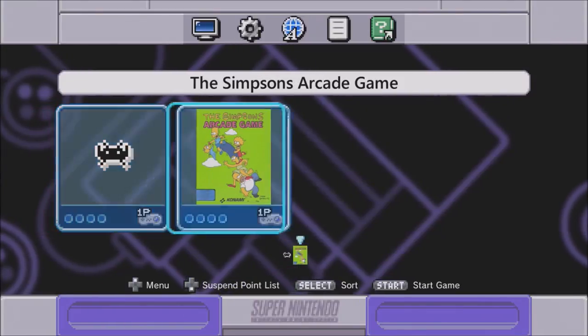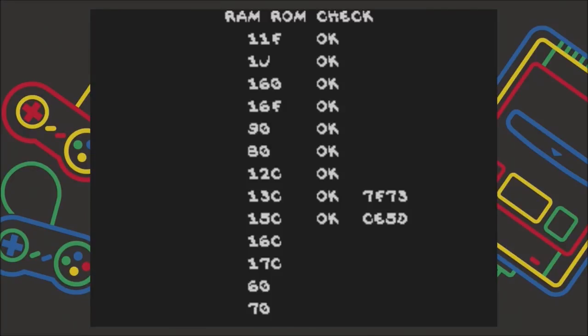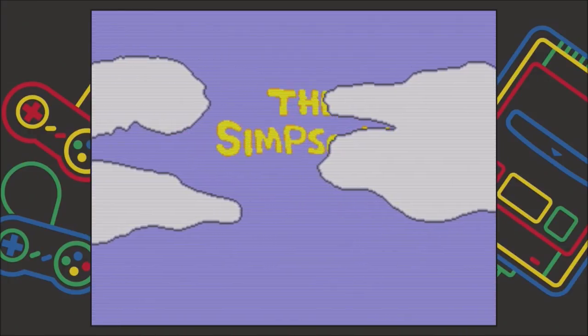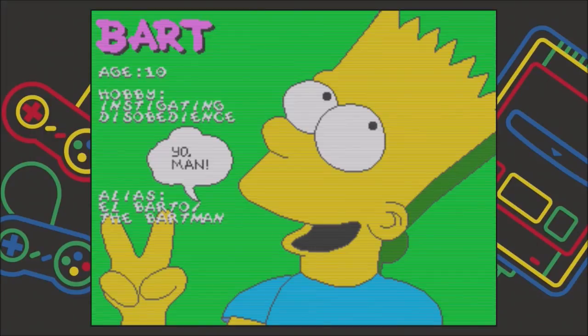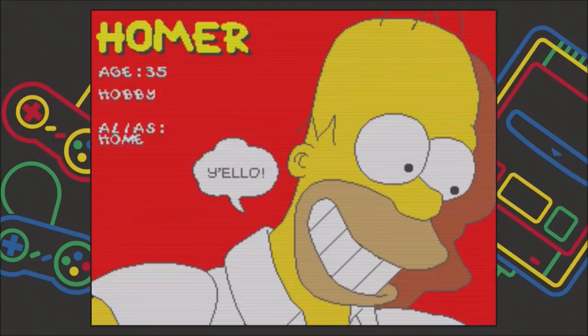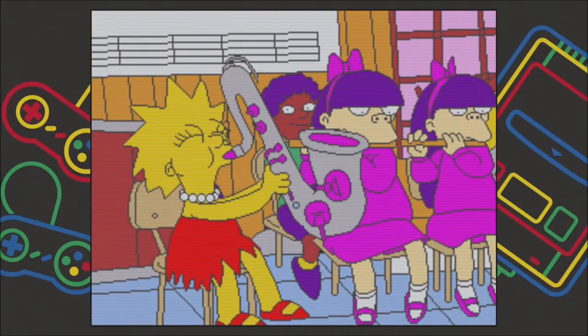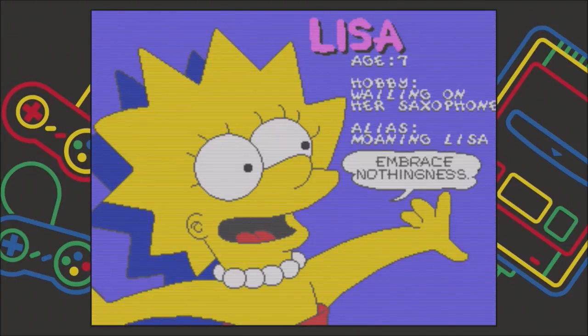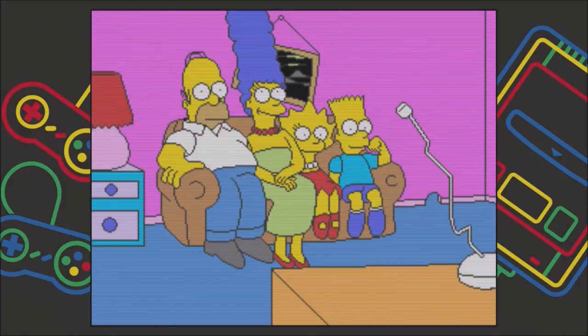Here we are at our custom Super Nintendo Simpsons Arcade version. If everything went well this should boot up no problem. Highly requested — probably the most highly requested, and for good reason. This is an excellent game. We got our RAM/ROM check which is perfect. We got our borders which means there were no crashes. Bart loves to instigate. Homer bowling a big one. Lisa wailing on her saxophone — she does do that. Marge and Maggie making tasty gelatin dessert. Konami — yes! Let's hit select and get some quarters in there.